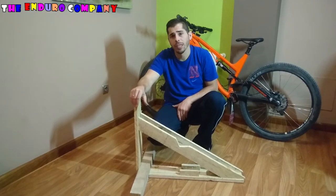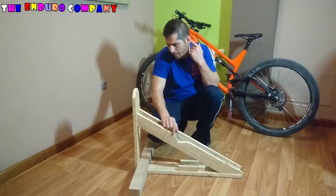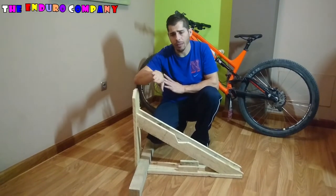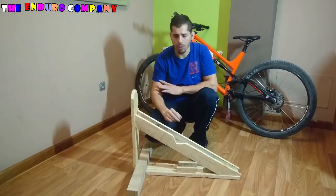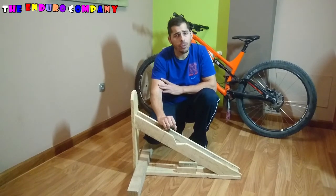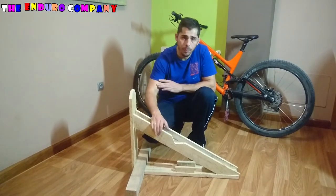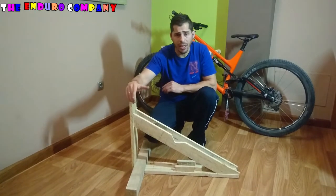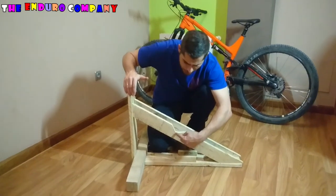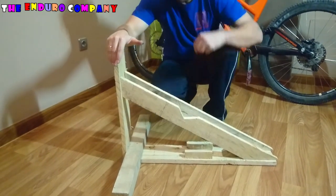Daniel, uno de los suscriptores me comentó que si la patilla del cambio podría doblarse o sufrir con esta tabla a la hora de hacer el manual, al inclinarse la bici hacia el lado derecho y la patilla del cambio tocar en la tabla. Pues yo comprobé esa duda y realmente no toca la patilla del cambio, se queda un centímetro y medio de separación. Aún así, gracias a él hice esta modificación: marqué la patilla del cambio, corté, y se me ha quedado este huequecito para que la patilla no sufra.